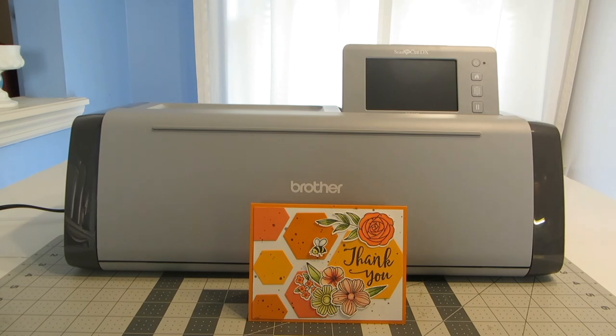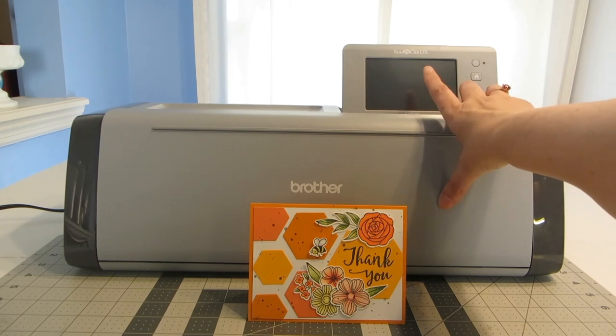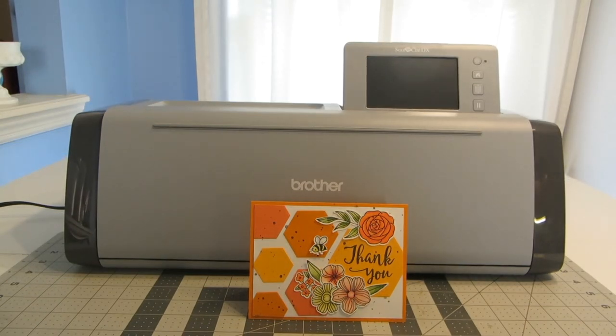I decided to go with the SDX125 machine. The main reasons were that the screen on the machine is larger, this machine is really quiet, and it also has a depth detector — so the blade will come down and test to see how thick your paper is and automatically adjust the blade to that depth. Those three things really sold me on this particular model. For the first part of this video, I'm going to show you how to cut out your stamps with the Brother Scan and Cut, and then we'll go ahead and finish the card.